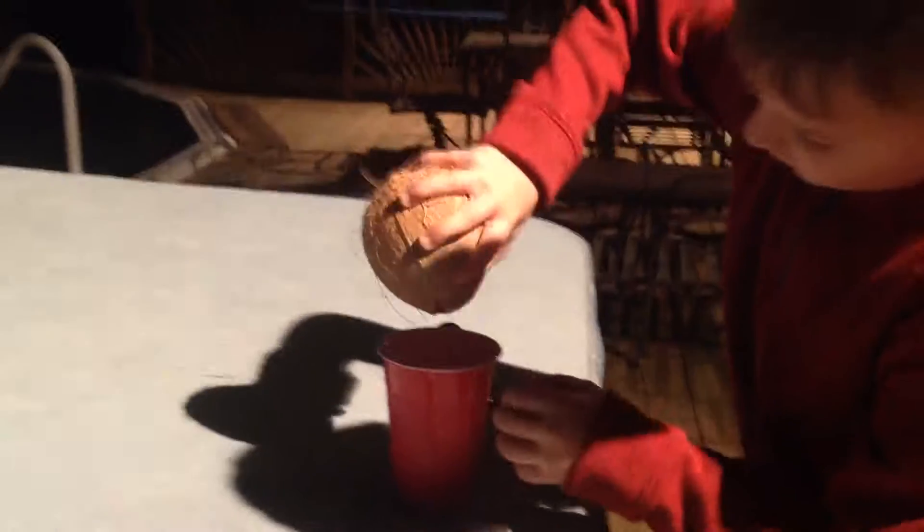Hold on. Hold this. Oh yeah, coconut! This is going to be coconut breakfast, people.